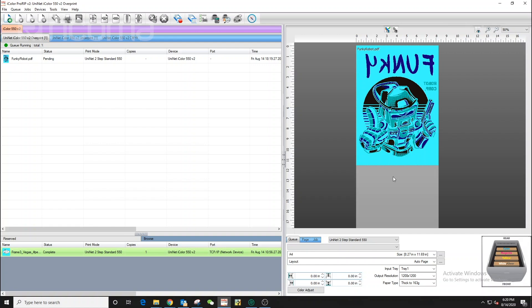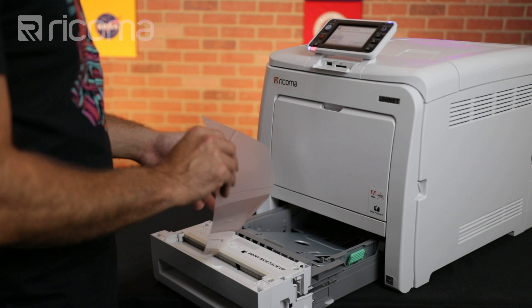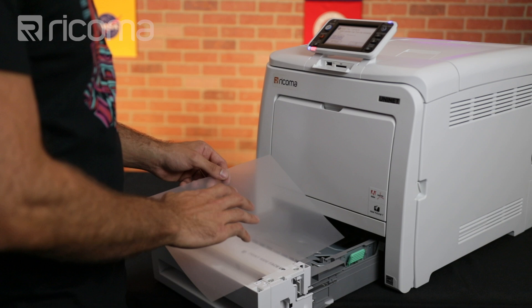I'm going to go ahead and load my transparent transfer sheet onto the printer so that it can print on it. I'm going to be doing that with the matte side up and the glossy side down. As soon as I insert the tray, it should already start printing since I already set the design to print.